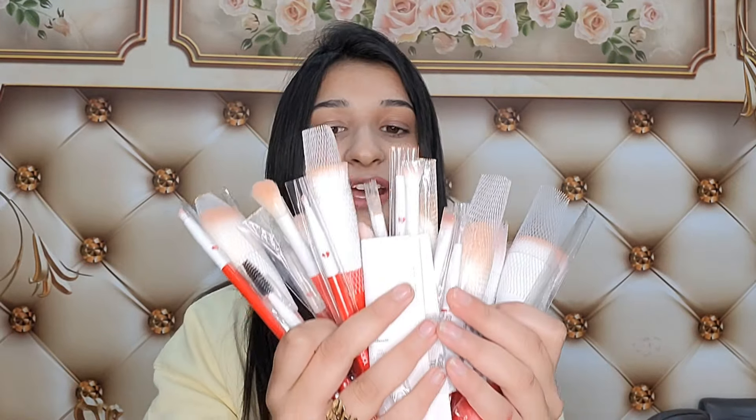Now let's look at these makeup brushes — they are blue color brushes. I will share more about them in the next video, along with my makeup tutorial.